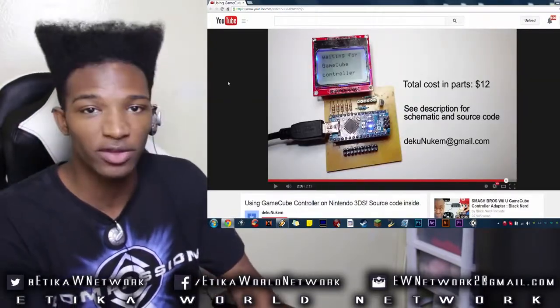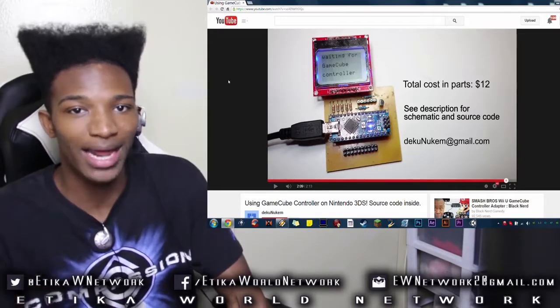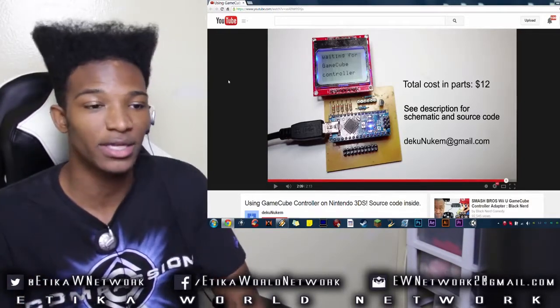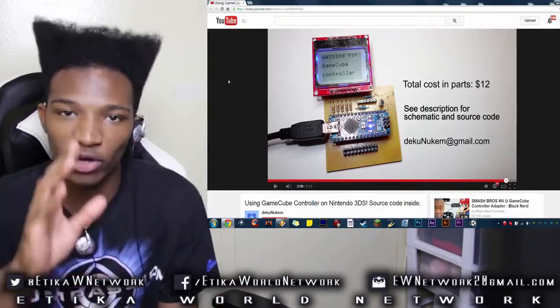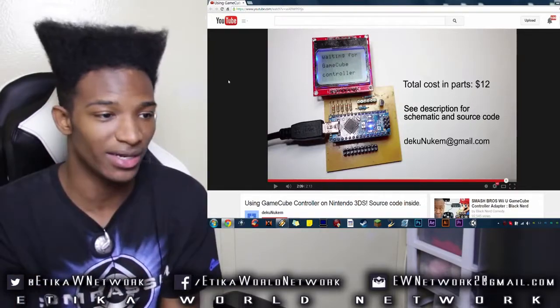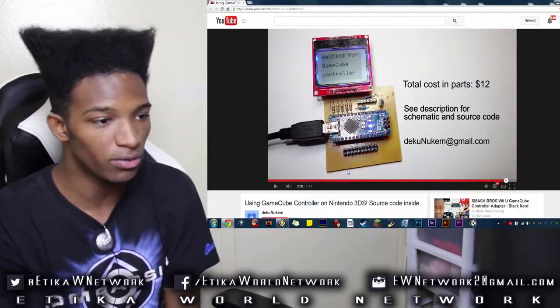But Deku Nukem — I'll definitely keep up with this guy. I'll keep you guys up to date as to what can happen with this and where it will be in the future. If you want to know more about this, definitely stay subscribed, and I'll be trying to put this information out to you as fast as possible. I'm definitely going to keep on top of Deku myself too, because I would love to get my hands on some peripheral like this.